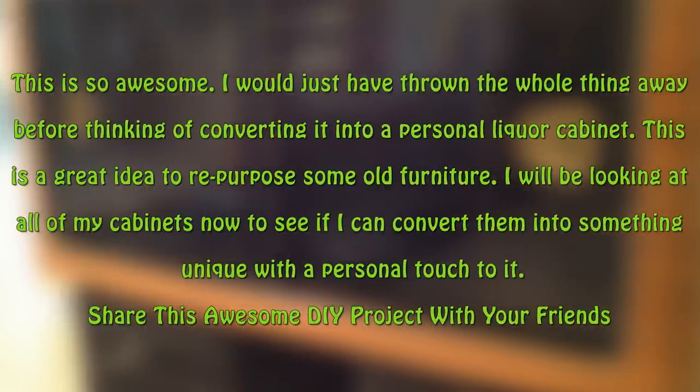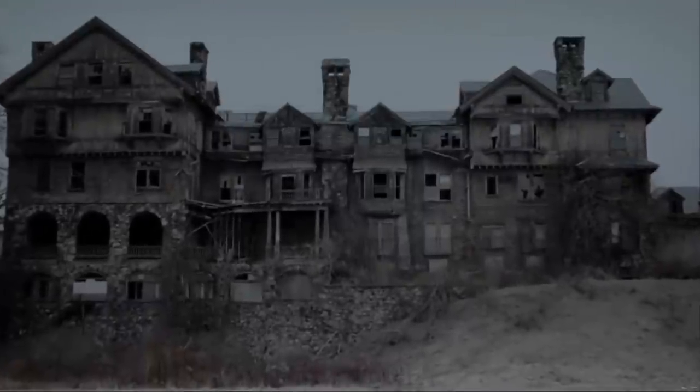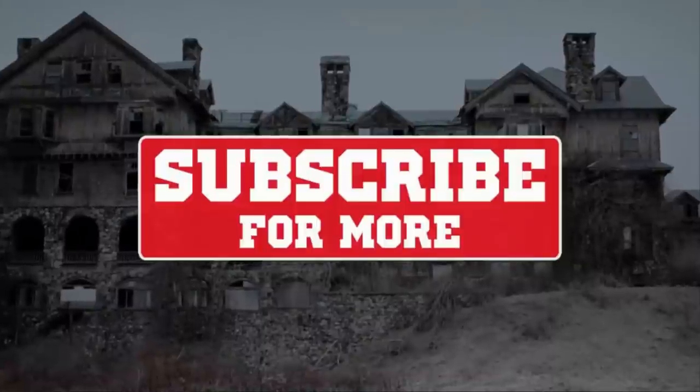This is so awesome — I would just have thrown the whole thing away before thinking of converting it into a personal liquor cabinet. This is a great idea to repurpose old furniture. I will be looking at all of my cabinets now to see if I can convert them into something unique with a personal touch. Share this awesome DIY project with your friends and subscribe for more.